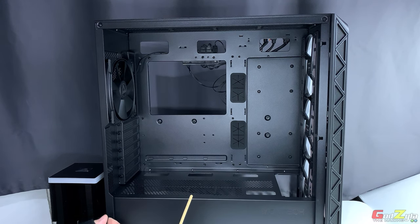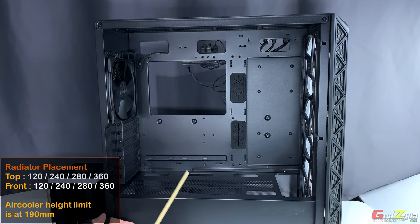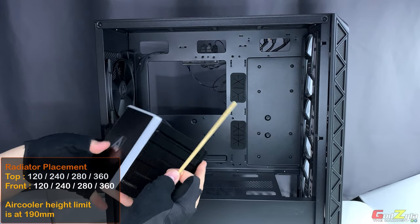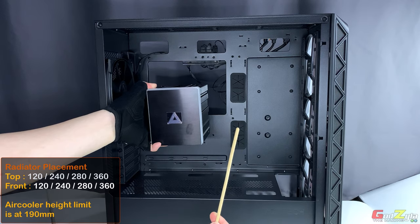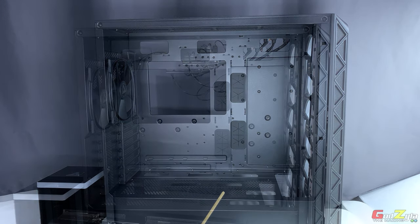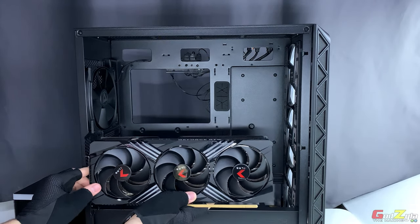For radiator and liquid AIO placement — whether at the top or the front, both share the same configuration: you can place 120, 240, 280, or even 360mm radiators. For air coolers, make sure the cooler height does not exceed 190mm.